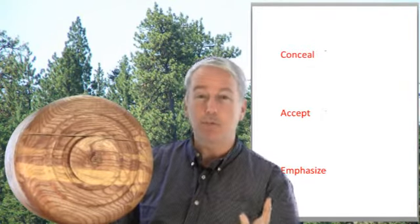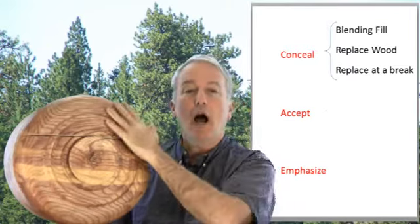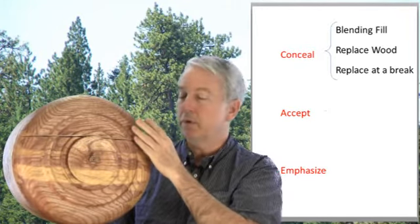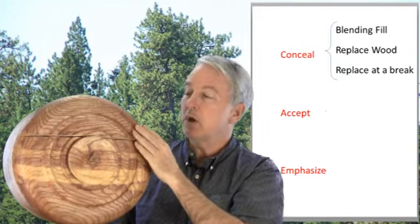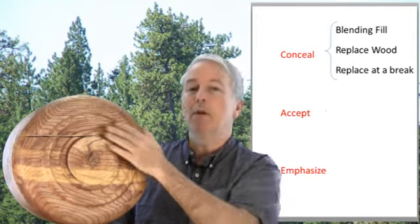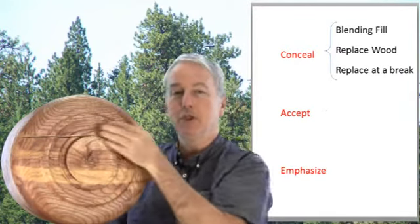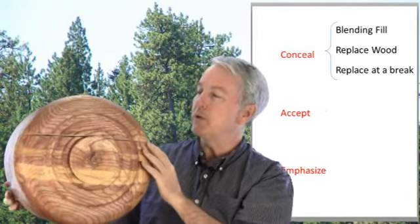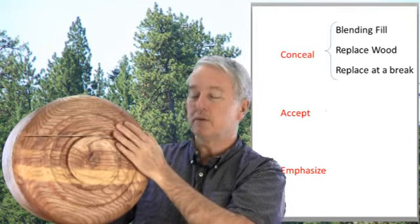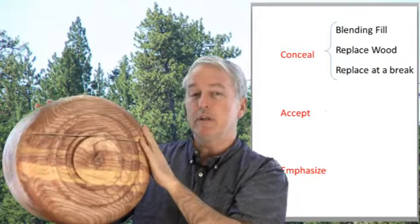First, with concealing — these are perhaps the simplest ones — essentially to use a fill process that blends. You want to hide or conceal the fact that the split ever happened. You'd use a filler of putty, sawdust with CA glue, epoxy, or casting resin, but the main idea is to blend it in so that it would not be noticed. Or, more drastically, you may replace the wood — routing or sawing out the split and replacing it with a piece of matching wood. Even more drastic: cut off the entire bottom and turn a new bottom from a matching piece of wood to replace it entirely.